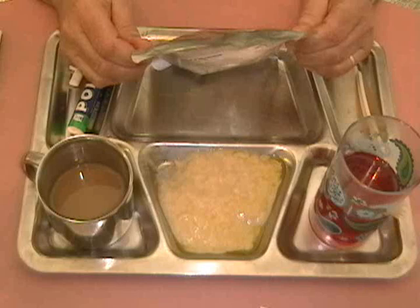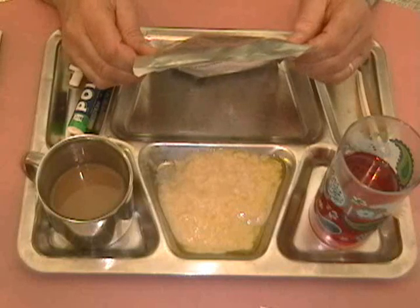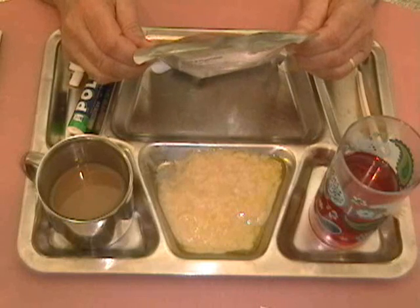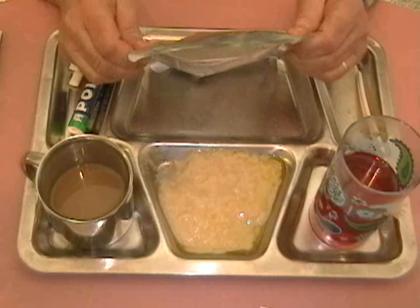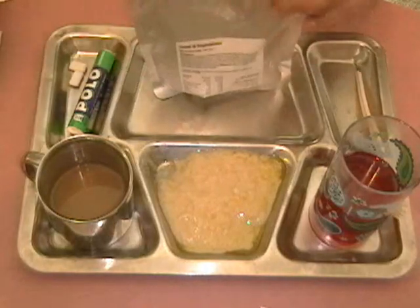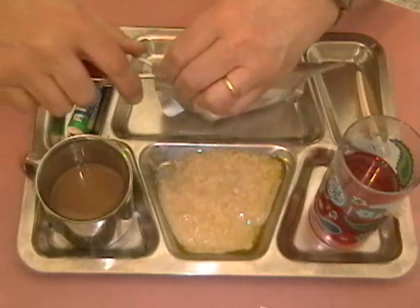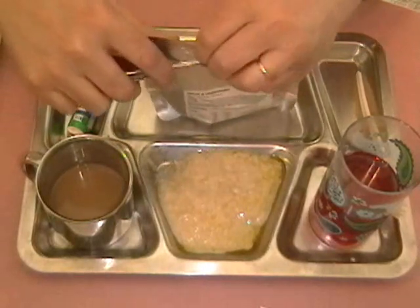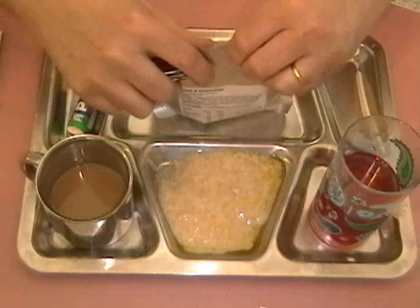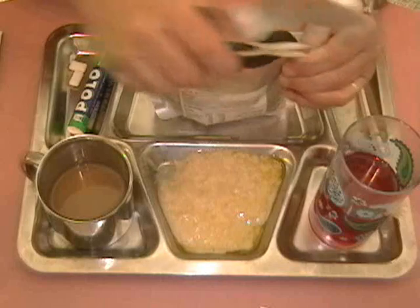This has a best-before date of July 2020 and a packing date of 6-07-17, which by European dates would be July 6th, 2017. Let's give the Victorinox Swiss Army knife scissors another opportunity to show their usefulness.